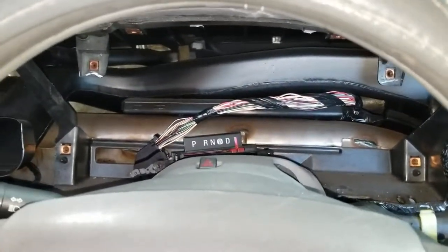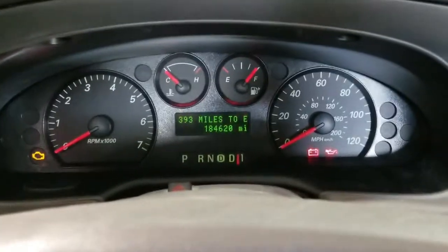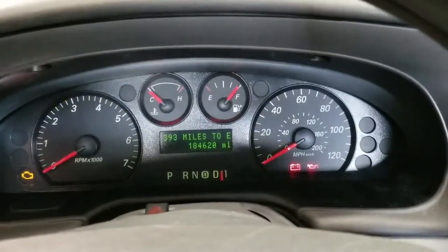I'm going to go ahead and get this thing repaired. I got it all reinstalled. There it is — nice and bright. Everything's working.